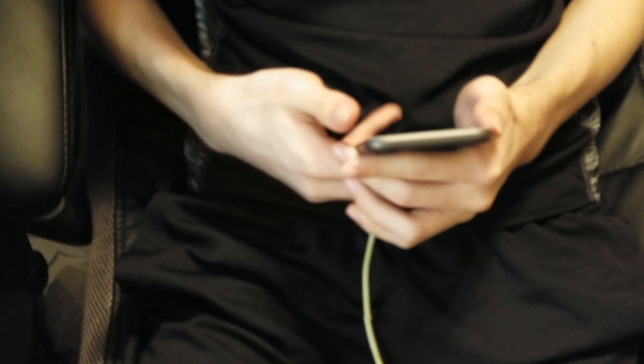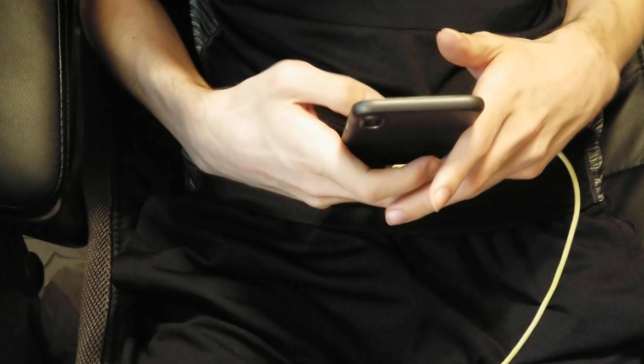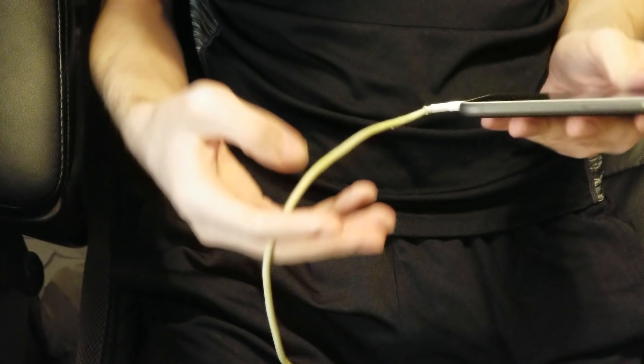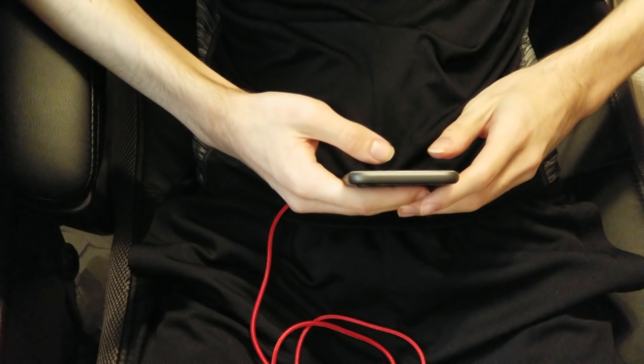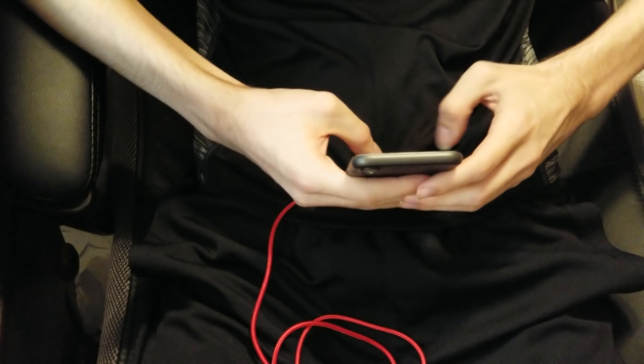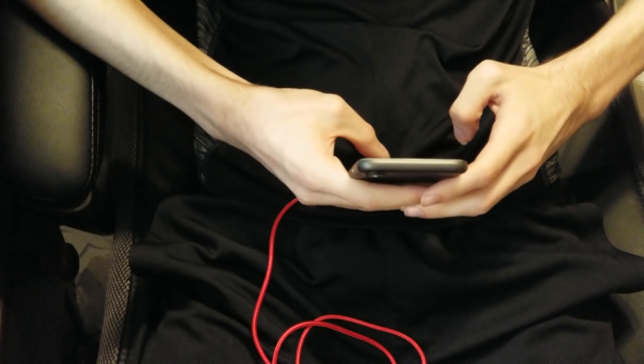Have you ever been sitting watching a video or playing a game while your phone is charging and wished you could hold it diagonally without an awkward bending cable? This cable features a 90-degree design, which makes it easier to play games or watch videos while your phone is charging.